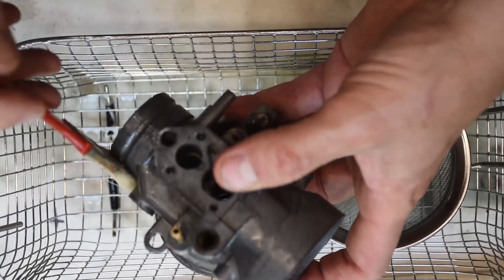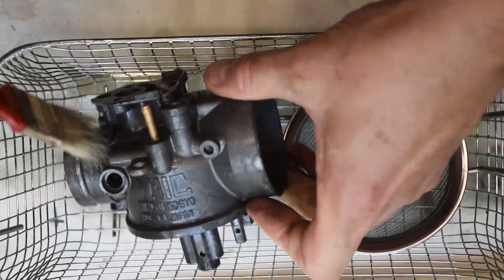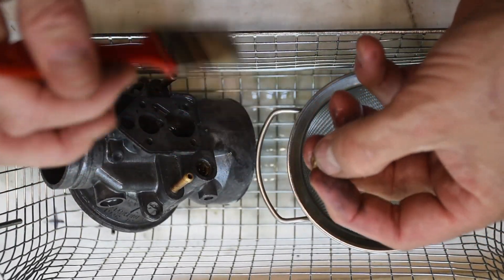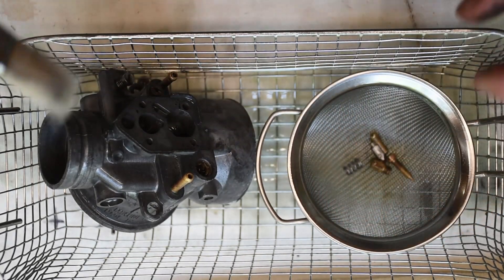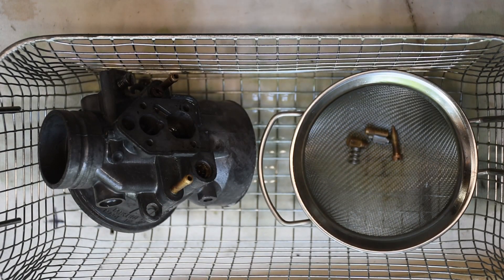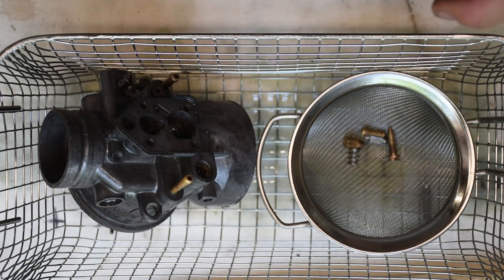Now this looks great — look at how clean this is. It vibrated all of the dirt off of this carb body that just looked terrible before. Look at how good the brass looks now, and even all the little brass parts look great. They're still not perfect, but I'm going to rinse these off — you remember how grungy those little things were. Look at them now — they look really, really good. So I'm pleased with the results. I can't wait to try it on a real project, which is coming up soon. I've got something a little bit special, and I think this ultrasonic tank is really going to help.